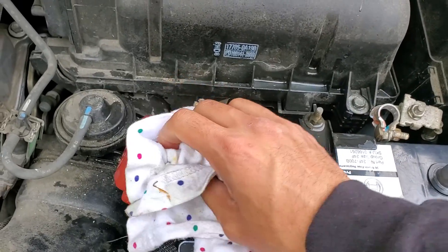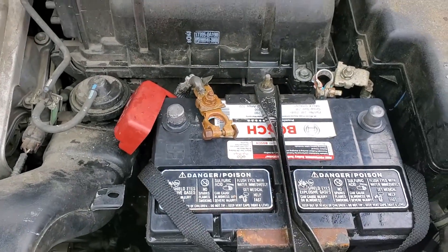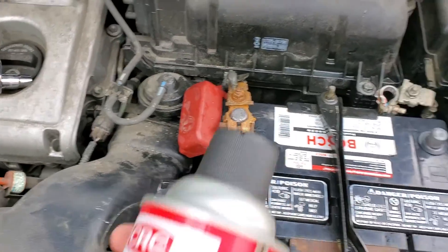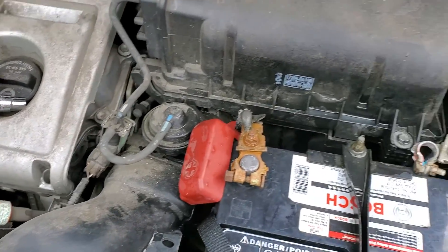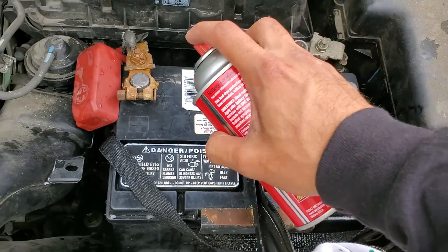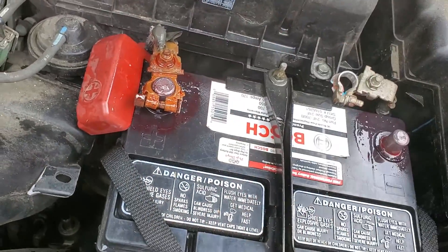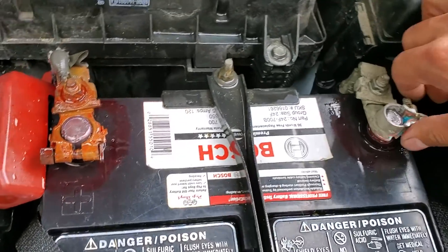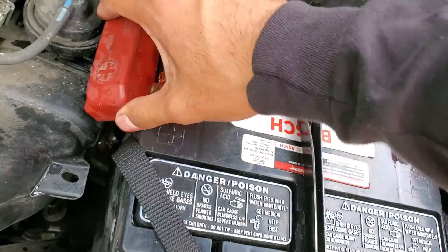Once you dry and clean everything, you're pretty much done with that part. If you just leave it like this it'll probably corrode again or leak out that acid again. So what we're going to do is put on this battery terminal protector spray — I highly recommend it, it pretty much guarantees you won't leak anymore. There are also foam donut rings you can put on the bottom of the terminal, which trap the blue residue instead of it foaming all over the terminals.